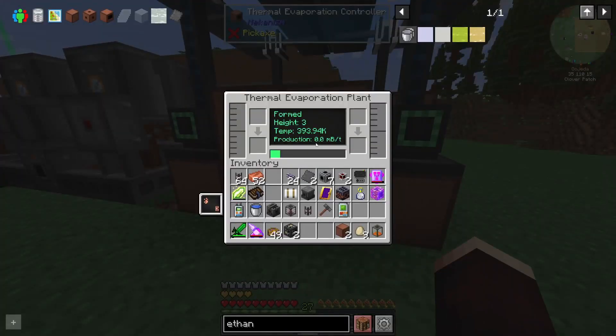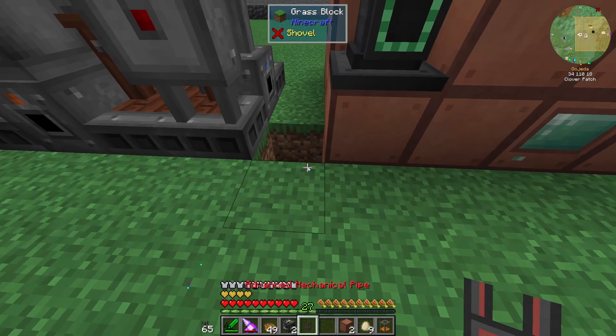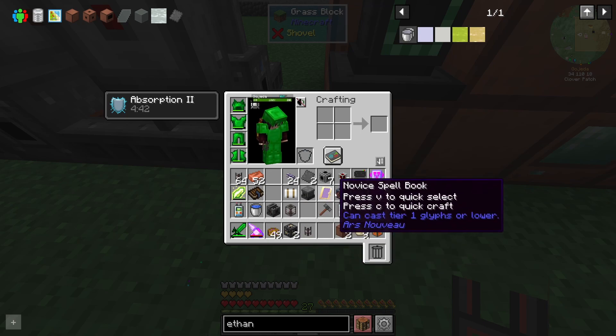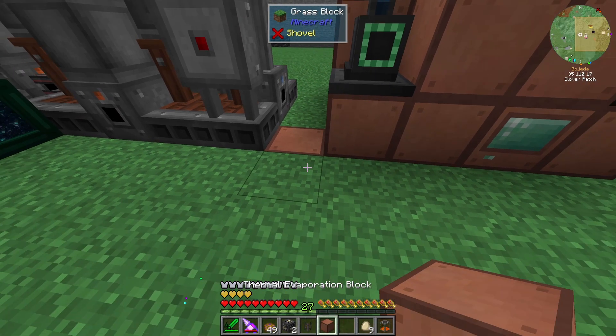It tells us the temperature is whatever that is. I think if I do each of these solar panels now, placing them on the corners, we should see this max temperature start to climb because it's using the thermal energy to do this production.